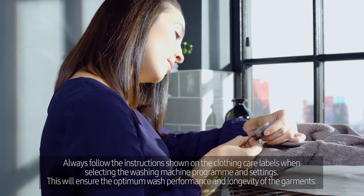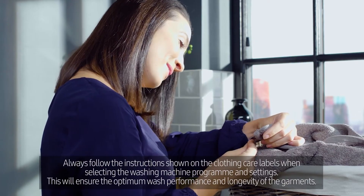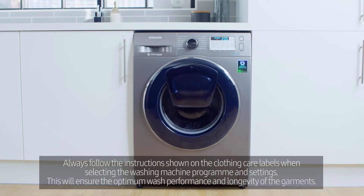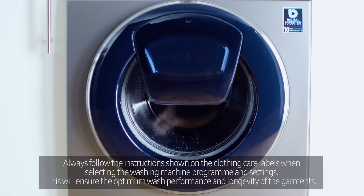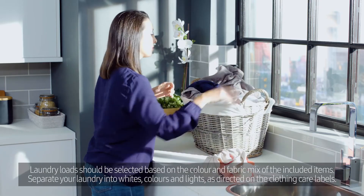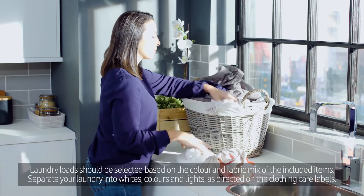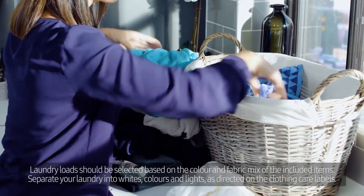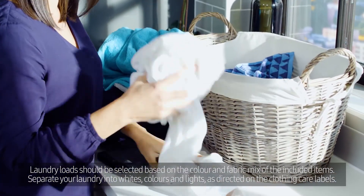Always follow the instructions shown on the clothing care labels when selecting the washing machine program and settings. This will ensure the optimum wash performance and longevity of the garments. Laundry loads should be selected based on the color and fabric mix of the included items. Separate your laundry into whites, colors and lights as directed on the clothing care labels.